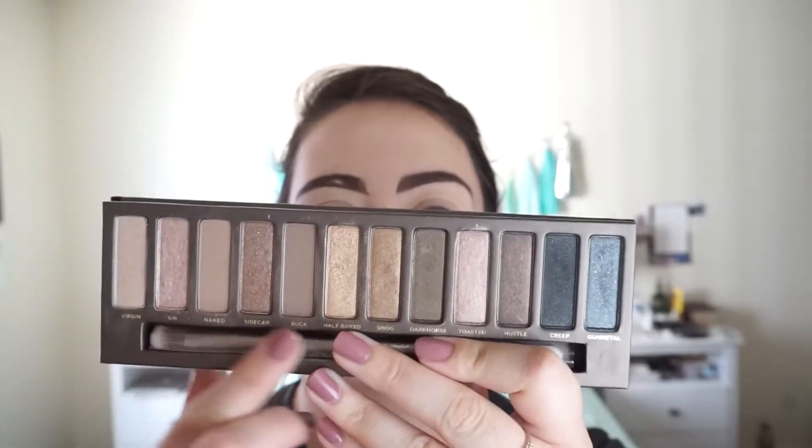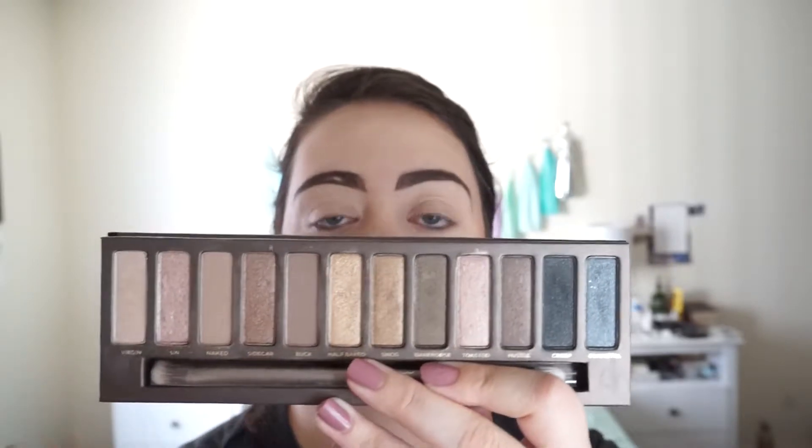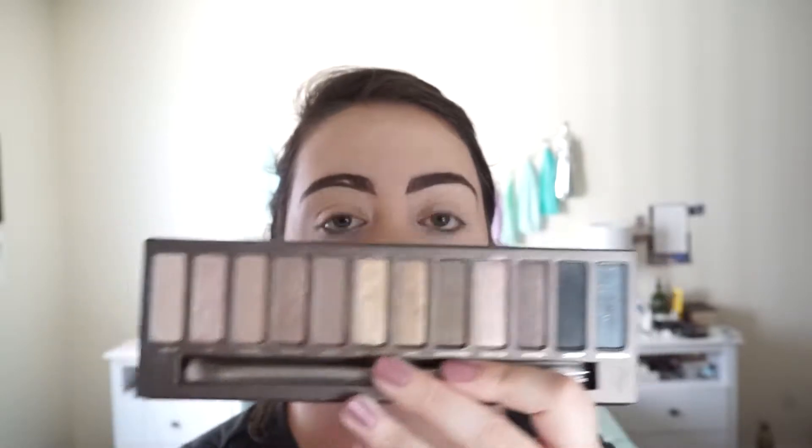It's got a lot of nice different shades in it — browns, taupes, kind of some mauve-y browns. There's some cool-tone like gray and black over here. And we're just going to create a fun look.